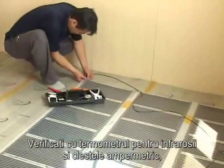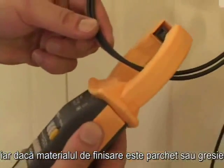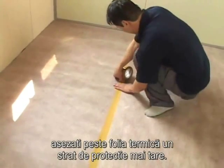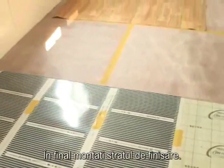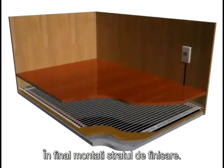Check the infrared thermometer and leakage gauge. If the finishing material is reinforced floor, use felt as film protection. If the finishing is manorium, use a board on top of the film for protection. Finally, cover with reinforced floor or manorium to complete installation.